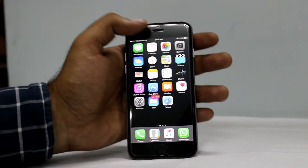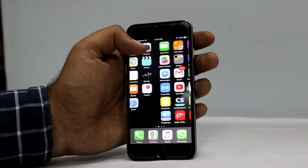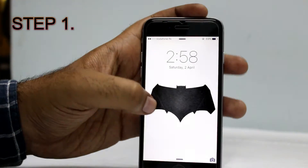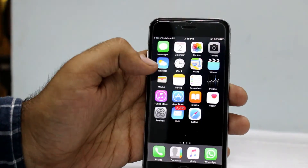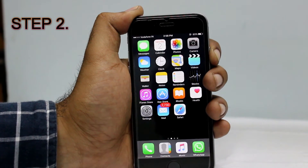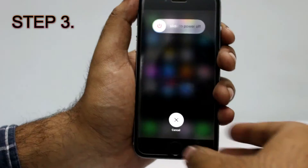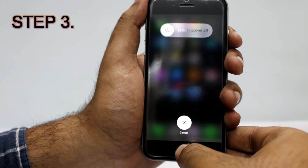It will consume 10 seconds or more. Step 1: unlock your iPhone. Step 2: press the power button until the slider appears. Step 3: now you just have to press the home button until the slider disappears.